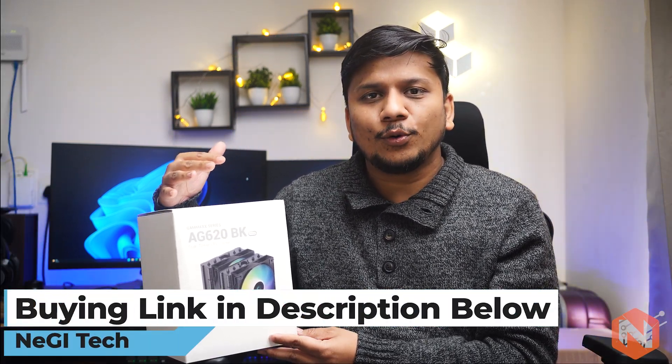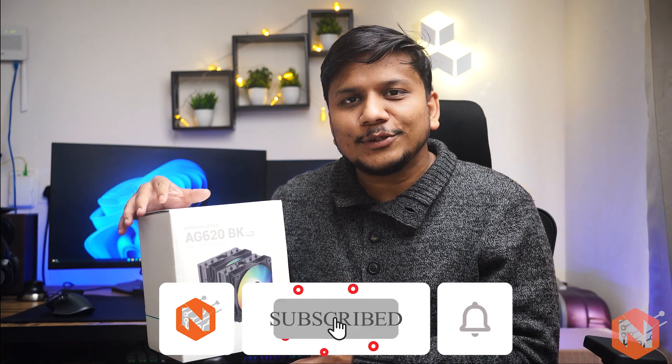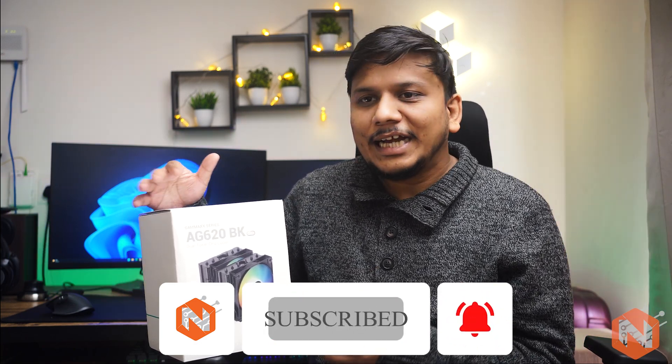To check the current price and to buy, I have provided a buying link in the description down below. Before we go further, I would suggest you consider subscribing to this channel to see hardware reviews related to PC. If you have any questions or doubts, you can ask me in the comments. Now let's jump back to this AG620BK cooler.